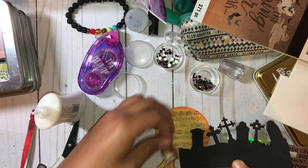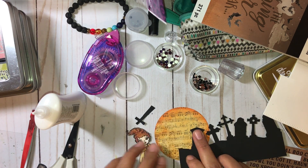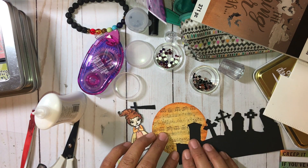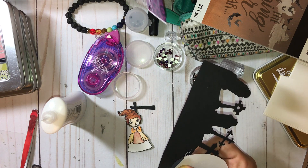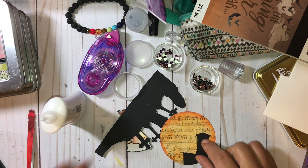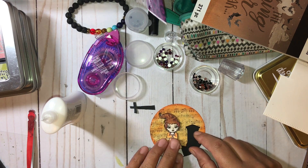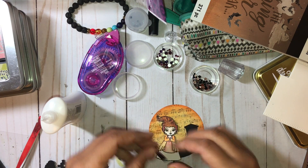For Mary's coin, I decided to put a graveyard scene because the graveyard is a huge scene in the movie — they can't touch holy ground, and that's also where they eventually perish. I really wanted to make a graveyard scene, and the music background I thought was fitting for this coin.